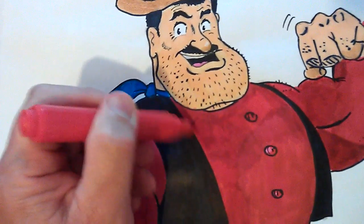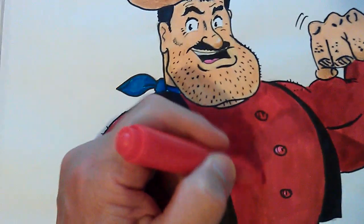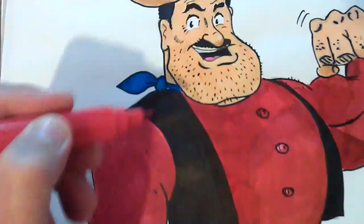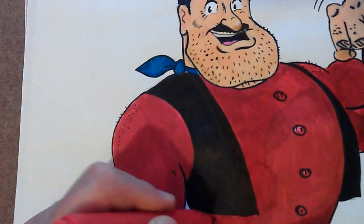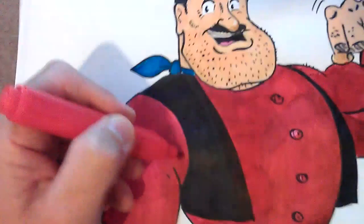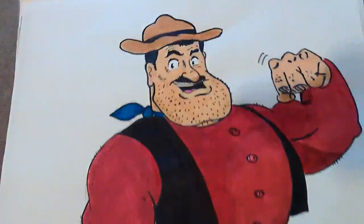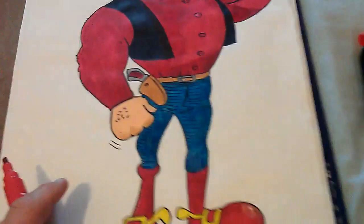I just thought I should make a quick video just to show this drawing of Desperate Dan. Desperate Dan is a character from the Dandy comics, which is not published anymore. I think they stopped publishing in 2013, and he's a Wild West character from the comics. There's the full drawing — quite big.